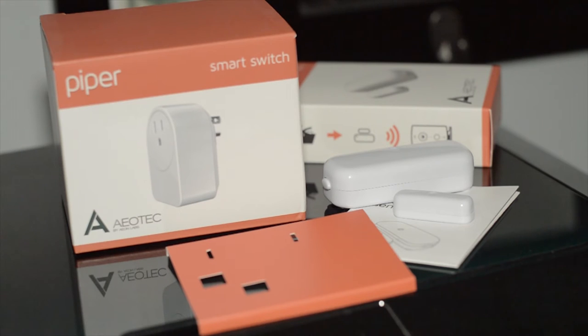What's up ladies and gentlemen, recently I went ahead and reviewed the Piper NV. We're just gonna take a quick look at the two accessories that come alongside the Piper NV if you guys go ahead and purchase the bundle. I'll leave a link to that in the description below, but for now let's go ahead and check these two out.